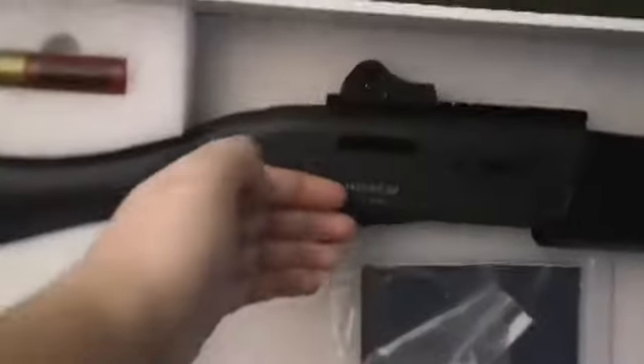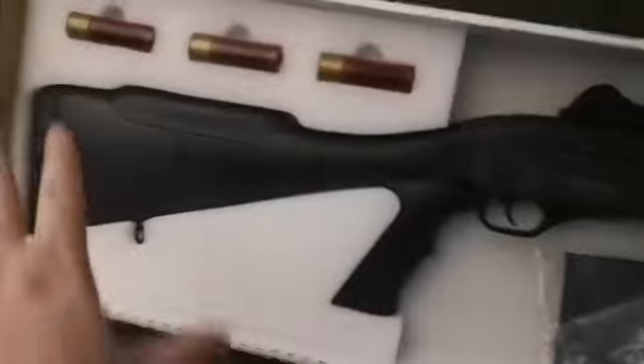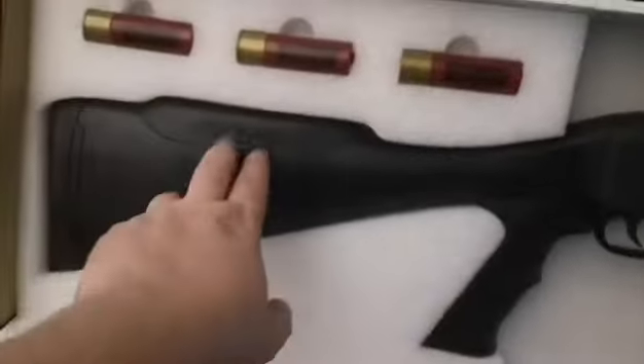The gun has a metal receiver — I'm assuming aluminum — it's very lightweight. The rest of the gun: stock, pistol grip, which is held in with one screw right there, and the whole front end — that's all plastic, aside from the rubber cheek piece and the rubber butt piece.